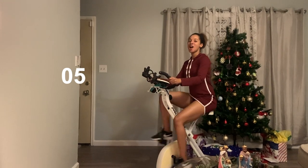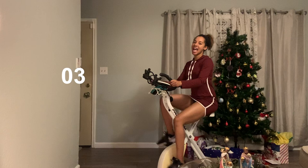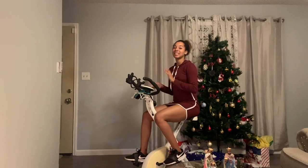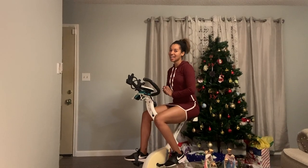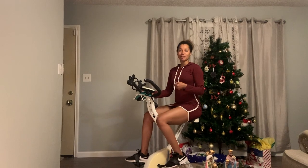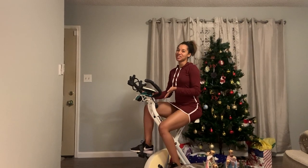And five, four, three, two, and one. Done. All right everybody, you made it through the beginner ten-minute HIIT bike workout. I hope you enjoyed this workout. And as always, stay tuned for more Fit29 workout videos. We'll see you next time. Bye.